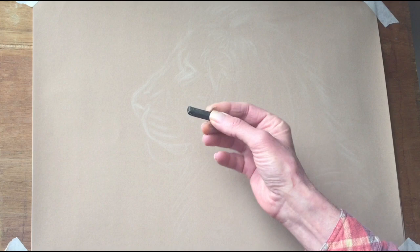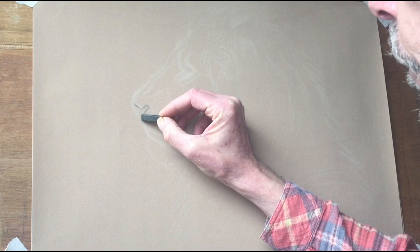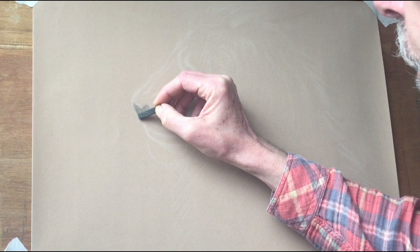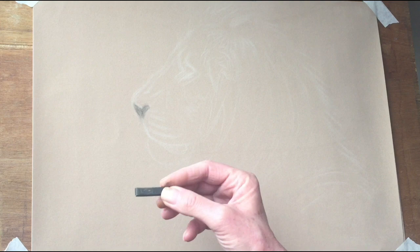Let's begin with the shape of the nose, fairly easy to start. I'm using a slightly rounded corner of the black pastel. Just going around the nostril area and putting in the outline of the nose. I'm just going to fill that in quite lightly — not too heavy to start with. We can build up the details bit by bit. While we're here, we can put in whisker follicles and a couple of scent bands there.